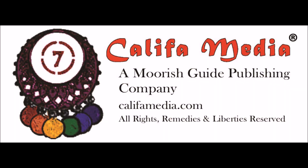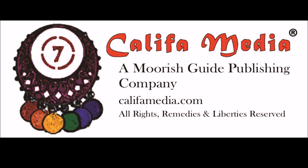Islam Wars. This is Sister Tahita Najee Lael, coming to you from the desk of Khalifa Media Publishing.